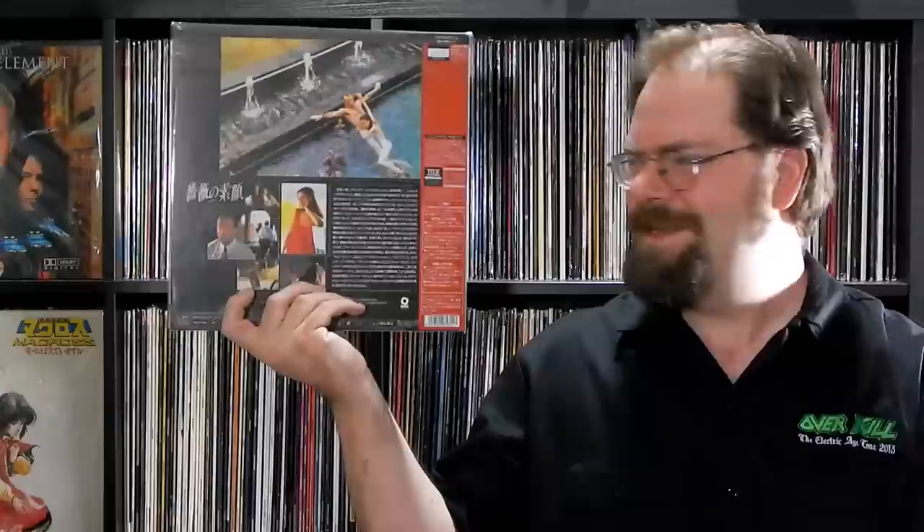The cover is strangely low resolution with a pretty digitized background, but at a distance it looks pretty good. Color of Night — some Bruce Willis sexiness going on. Probably not more sexy when I say it like that.